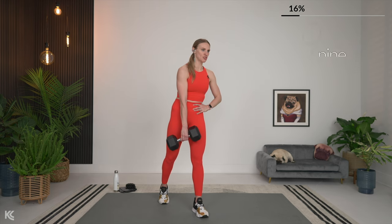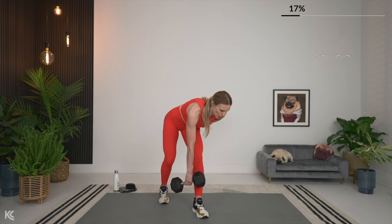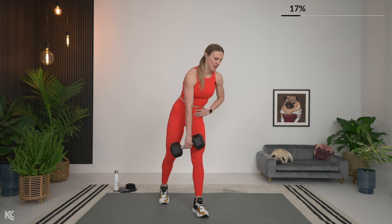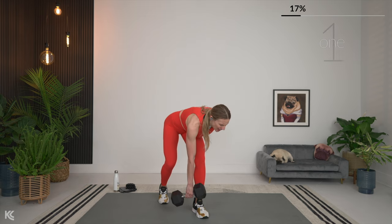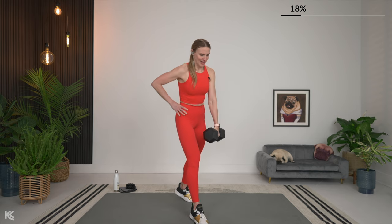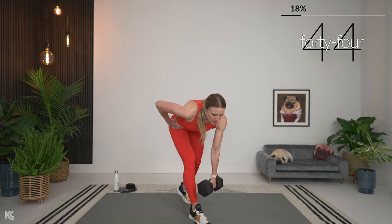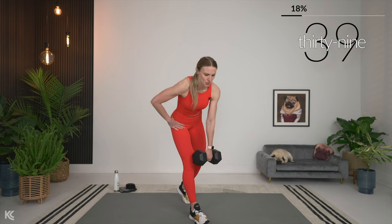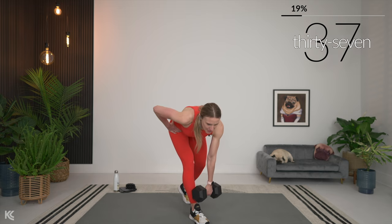Almost there — we're just going to switch sides, working one side and then superset it with the other. Here it is in three, two, and one — switch it up! Going right to that other side and let's go. With supersets, it's about getting right into that next exercise as soon as you can, minimizing the rest in between.